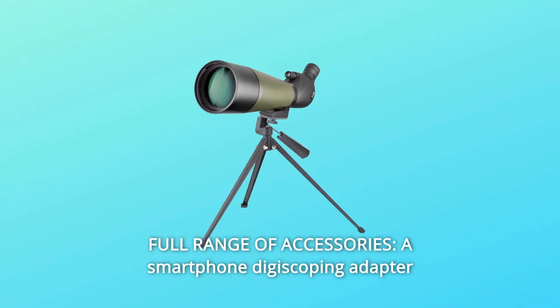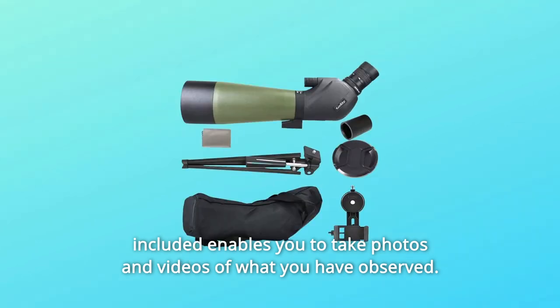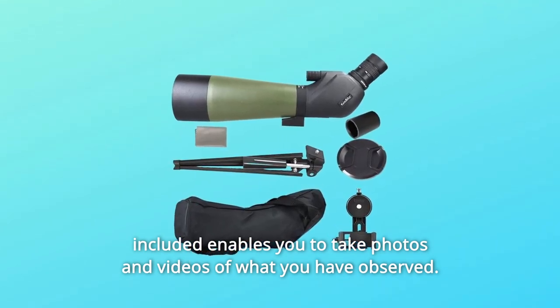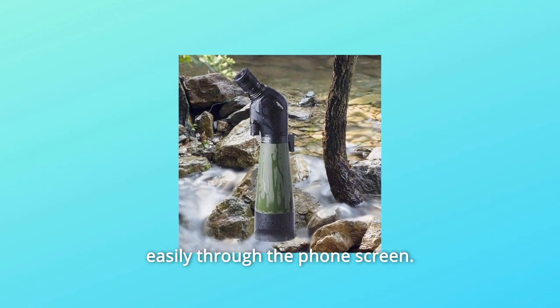Number 7: Full Range of Accessories. A smartphone digiscoping adapter is included, enabling you to take photos and videos of what you have observed. Bring nature closer to you and explore the distant world easily through your phone screen.